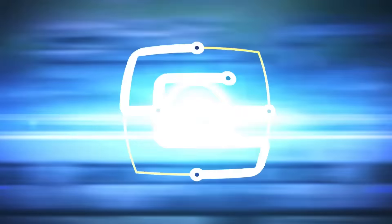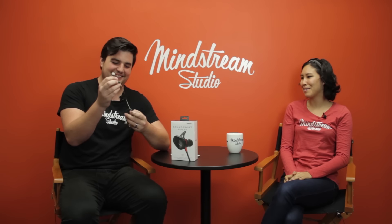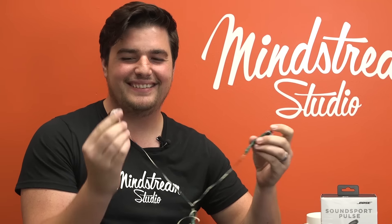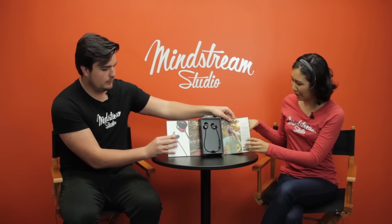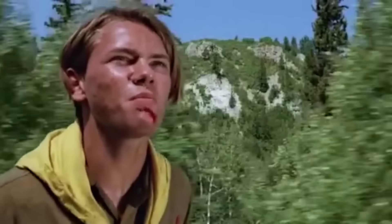You're not gonna believe what just came in — it's the SoundSport Pulse by Bose. You should see the current headphones I'm using now: an old pair of Bose headphones with duct tape. Lee, what do you have? They still work just fine. I feel like I'm at a museum — this should be in a museum.